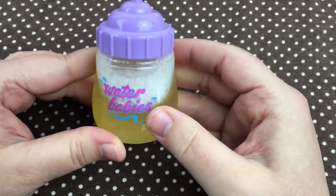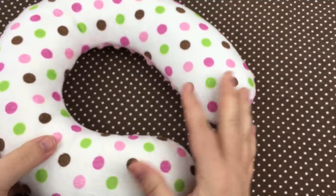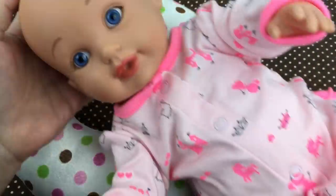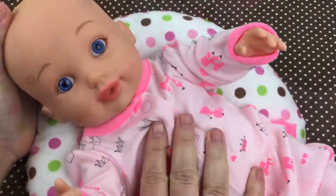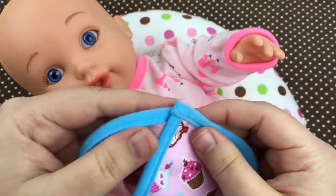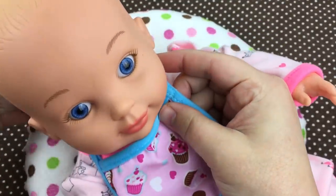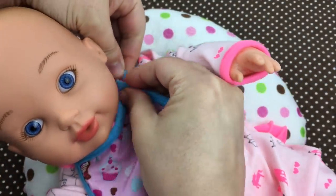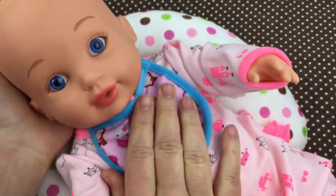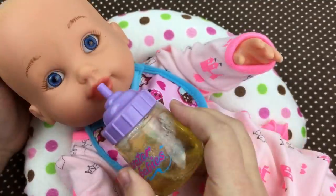Wow, doesn't it look like real apple juice? Let's go ahead and feed her. I have this little pillow for her to lay on, it's really soft. Here you go sweetheart, oh are you hungry? Let's put her little bib on — there we go. Are you ready? Here's your bottle, have a drink.